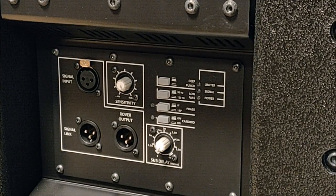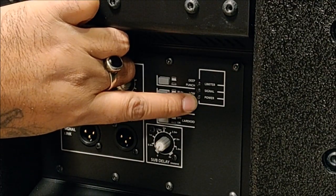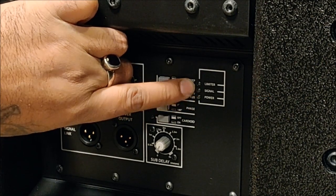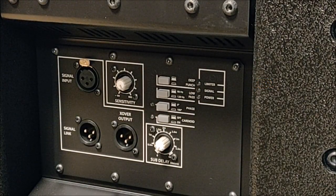There are also three LEDs. The first one is the power LED that lights up, the next one is the signal LED which activates as soon as we are receiving any signal, and then we have the limiter LED which activates if the speaker is overdriving.